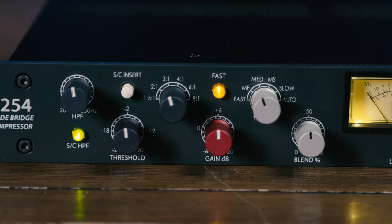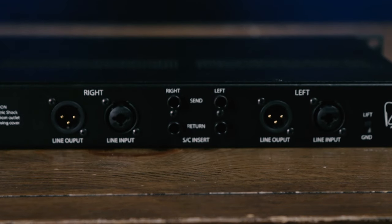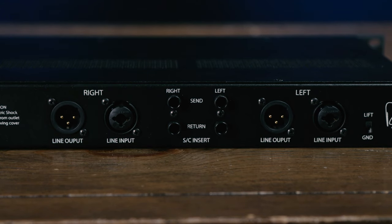We also have a blend control right on the front panel so you can perform parallel compression. This is a very popular modern mixing technique where you mix the dry uncompressed signal alongside the compressed signal. Parallel compression lets the dry signal carry the transient details and dynamics while blending in the compressor for punch, solid signal level, and shaping. We can bypass both channels of the compressor with a single switch and select whether the analog VU meters are showing output level or gain reduction.